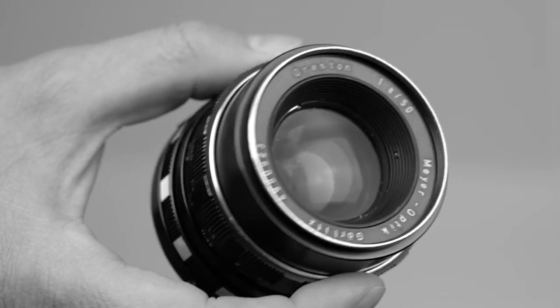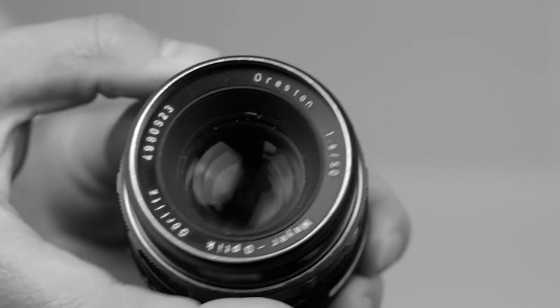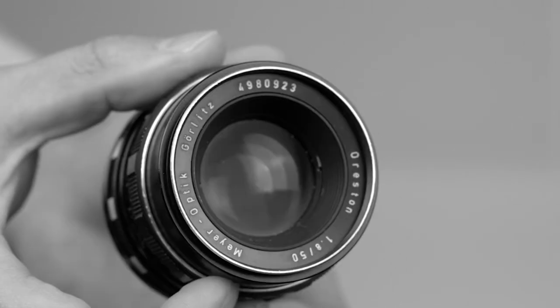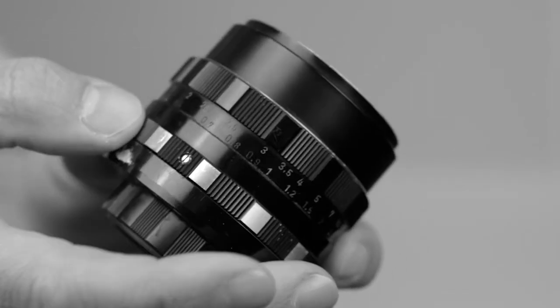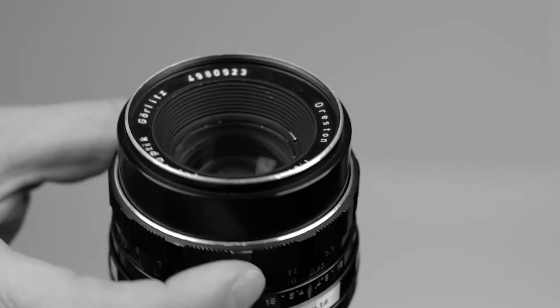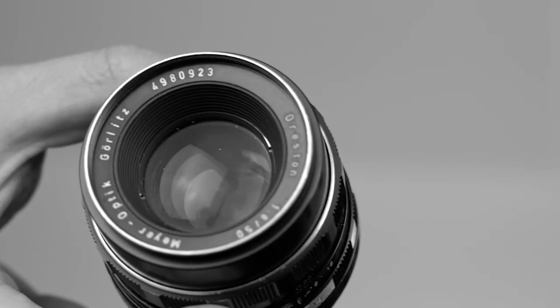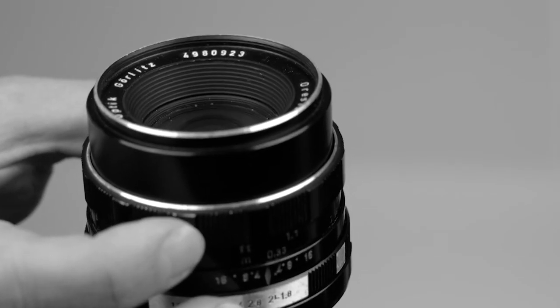Number four: build quality. The way most vintage lenses were built is really impressive, and the Oreston does not disappoint in this regard. The lens is made entirely out of metal and it feels really good in your hand. The fact that this lens is at least 50 years old and it performs as well as it does speaks very highly of its build quality.